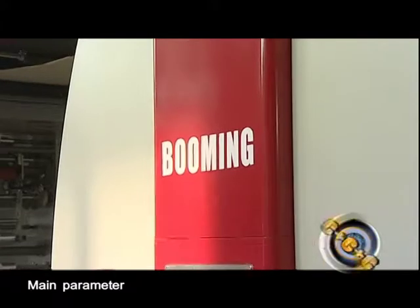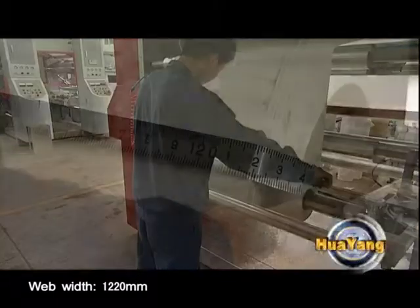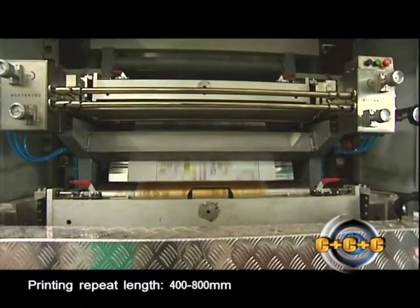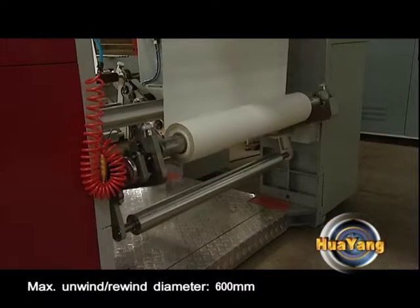Main parameters: Maximum speed, 300 meters per minute. Web width, 1,220 millimeters. Printing repeat length, 400 to 800 millimeters. Maximum unwind and rewind diameter, 600 millimeters.